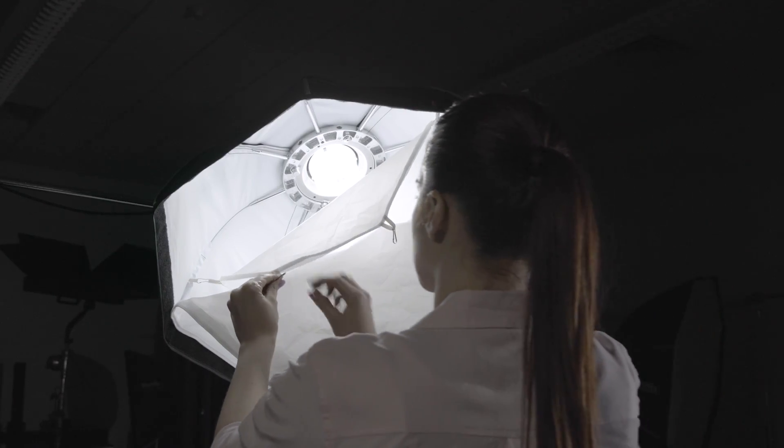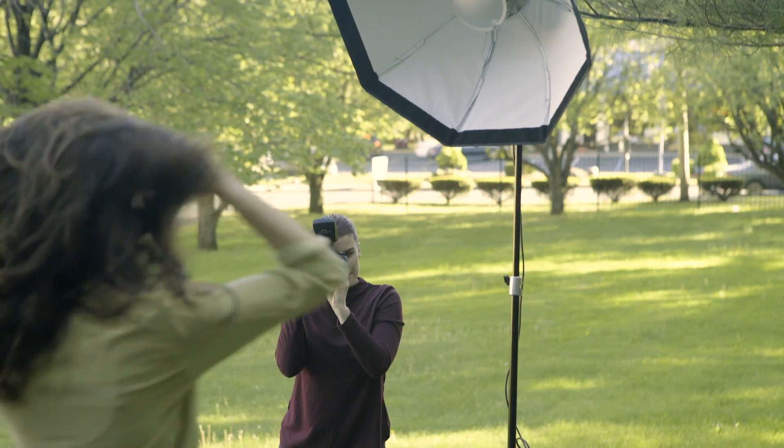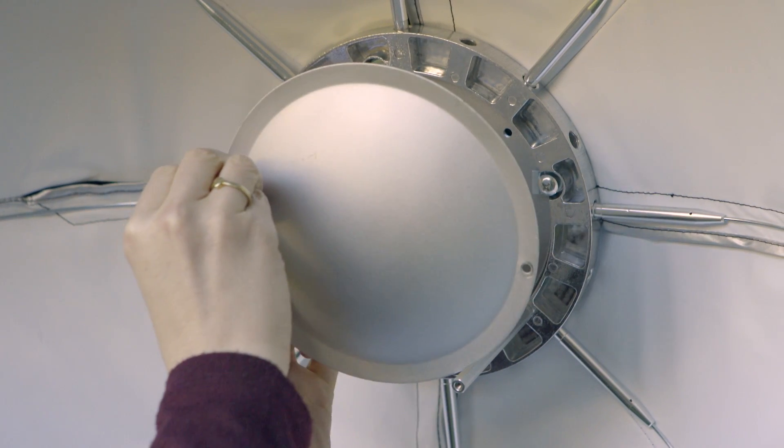To use it as a Softbox, simply attach the internal and outer diffuser. Speed rings are available for the most popular lighting brands. Now for some quick tips: only Fotec Speed Rings have the holes needed to use in Beauty Dish mode.